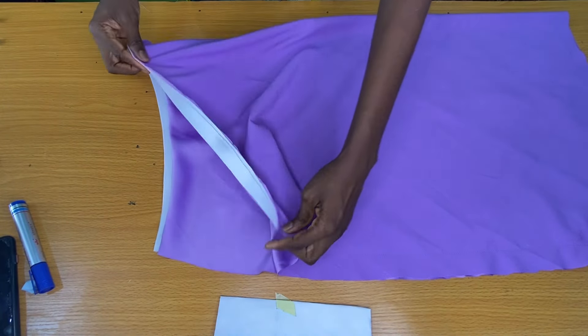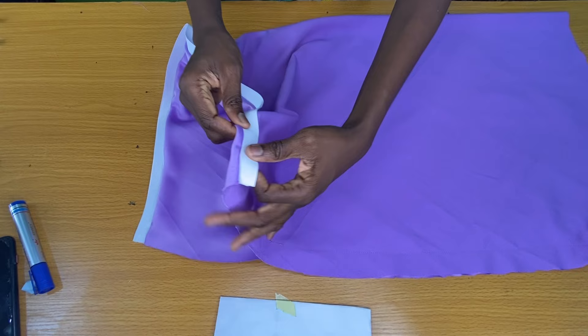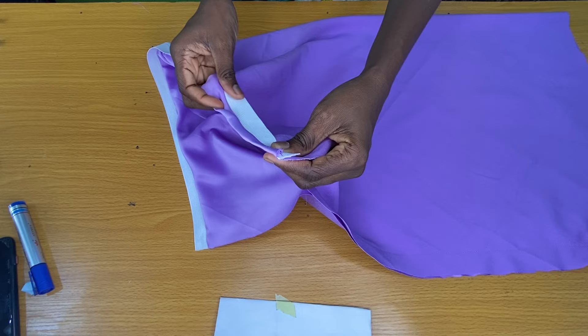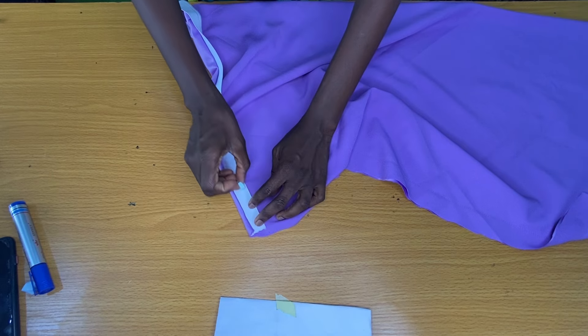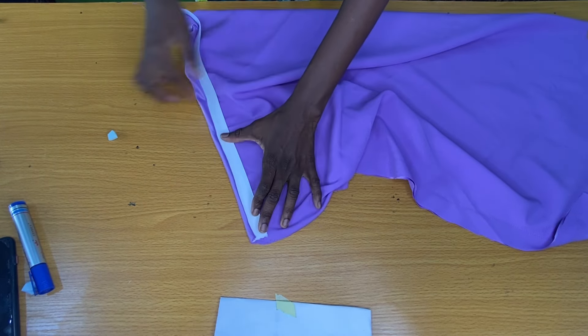After stitching the elastic to the waistline, the next step is to fold the elastic band inward, making sure that half inch of the fabric on the waistline shows. Now I'll take this to the sewing machine to stitch the edges of the elastic following the direction of the grain.